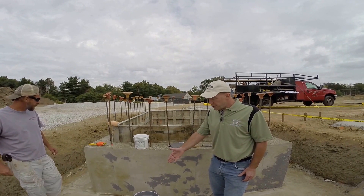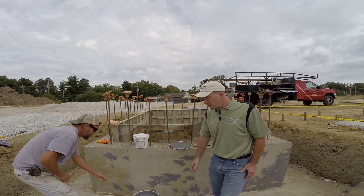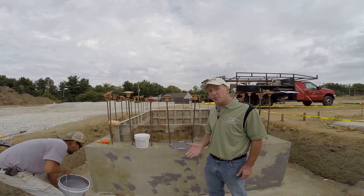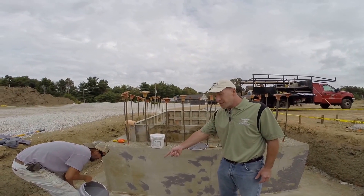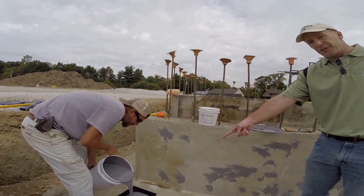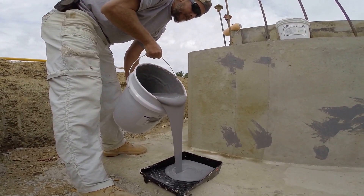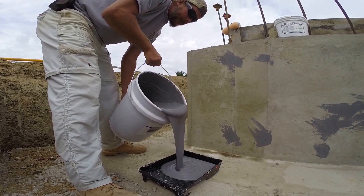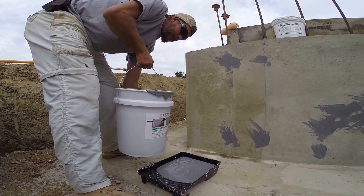We took the lid off and Josh is going to pour some of the Deco Seal into a paint pan. You can spray this or you can roll it on. You need two coats of material. You can see the consistency of how thick it is — it's a little thicker than paint. It's an acrylic, it's water-based. They're going to roll it on with a three-quarter inch nap roller for the first coat.